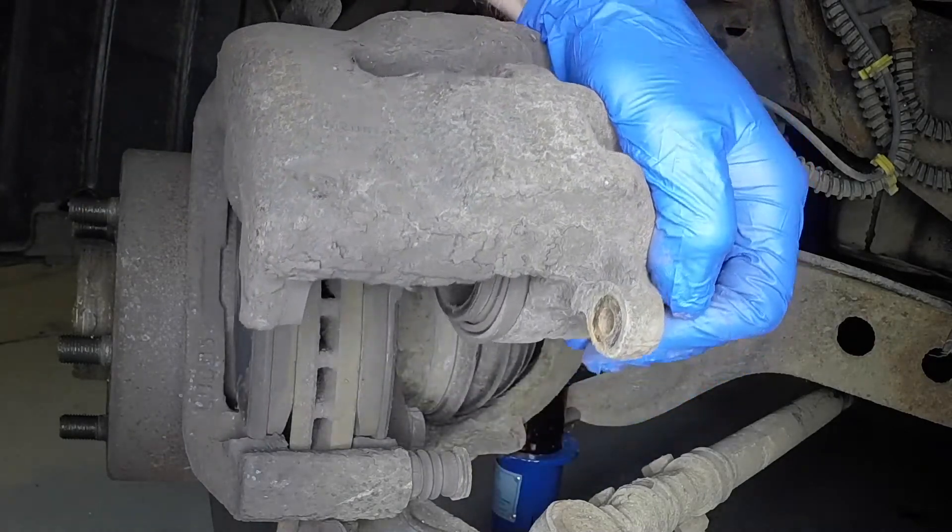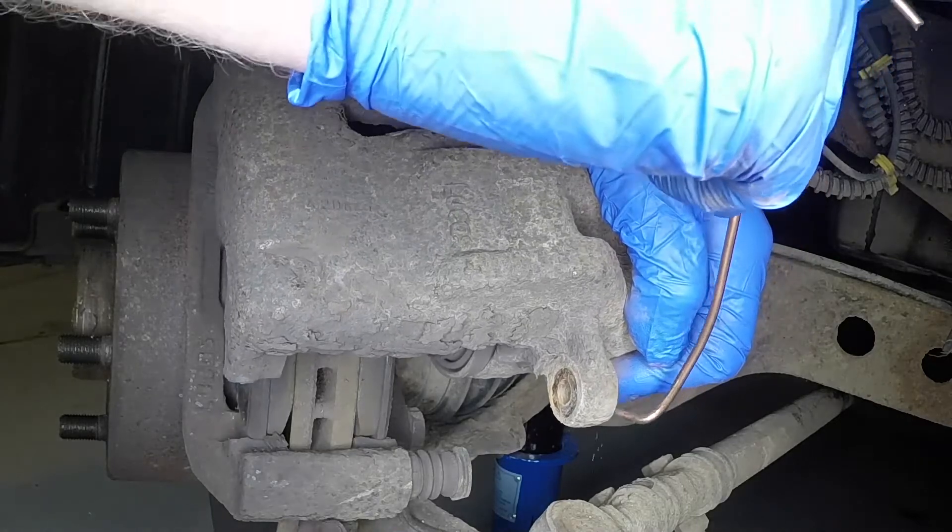Pivot the caliper upwards, then secure it to the suspension strut with wire.